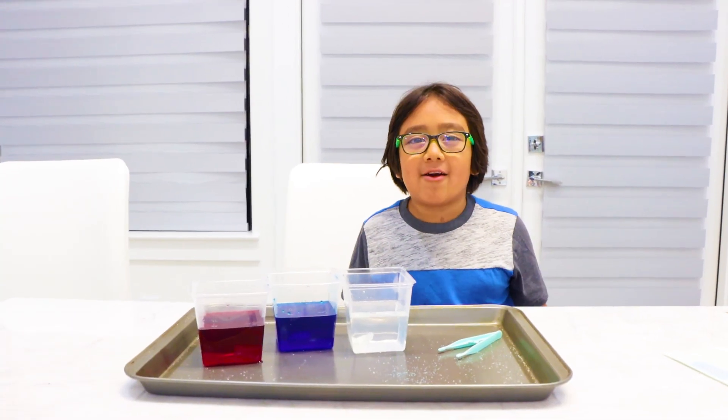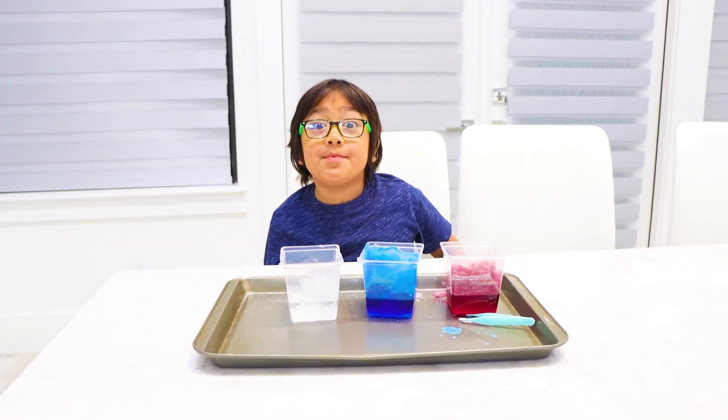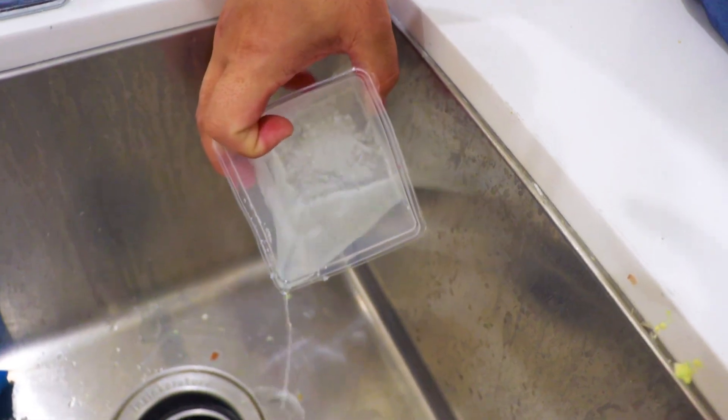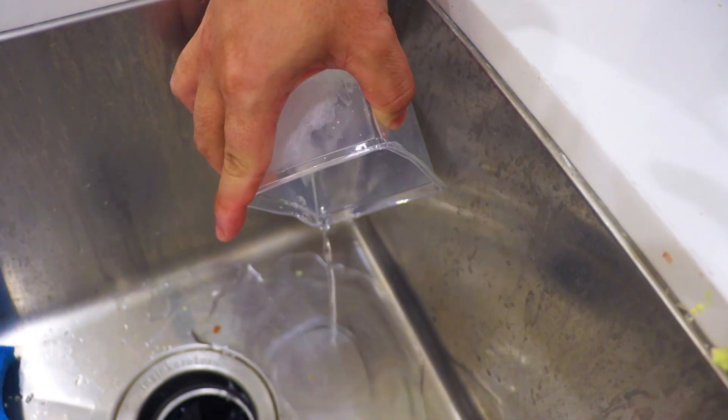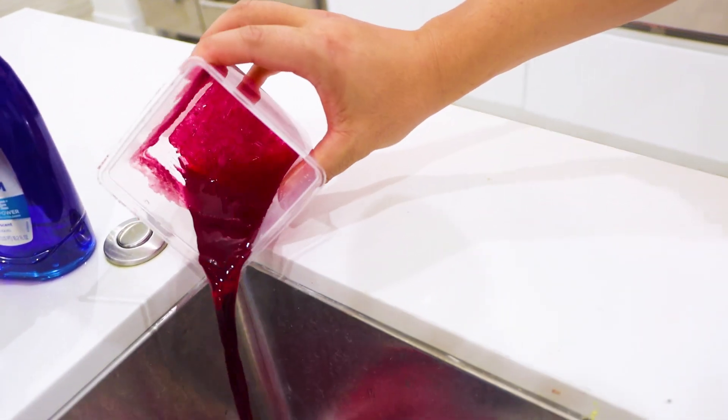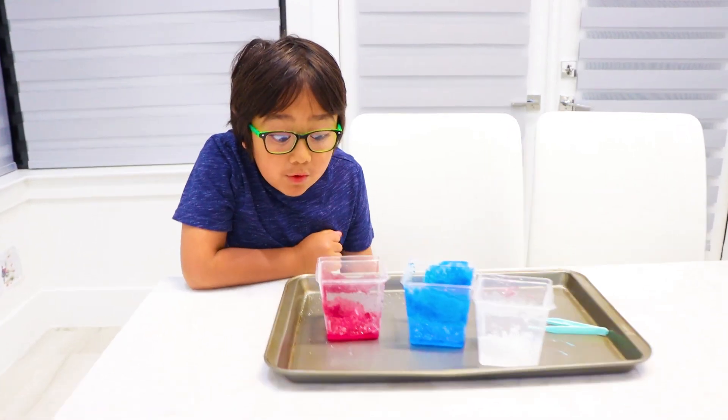Now we just have to wait and see our crystals grow. Guys, it's been a whole week. And look what happened. You can see the crystals inside. Let's pour out the white crystal. Now let's pour out the blue crystal. Now let's pour out the red crystal. Whoa, it looks so cool.